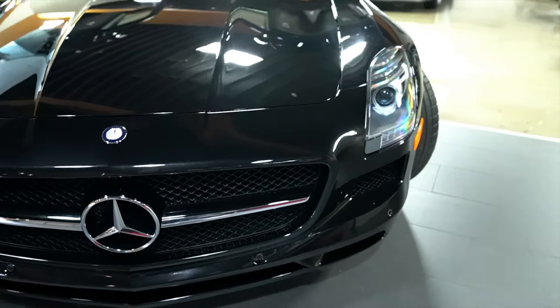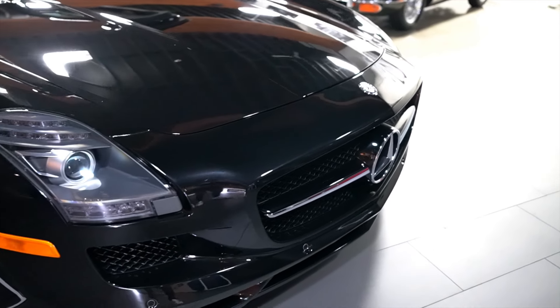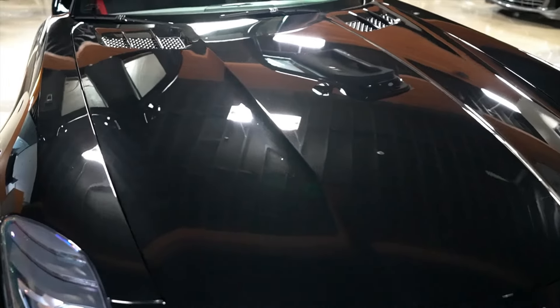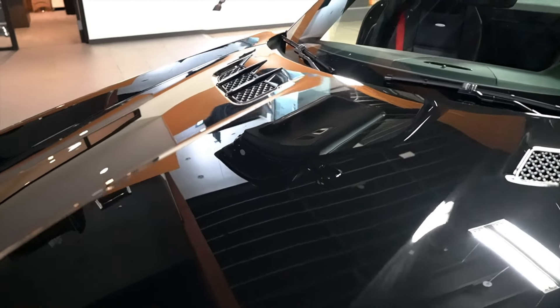Everything else about the car is exquisite. We have done a multi-stage polish on the car in preparation for sale — the paint is like glass.